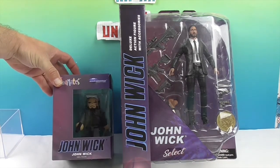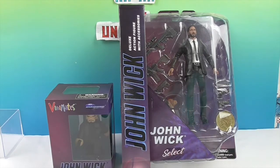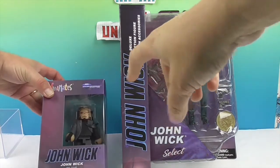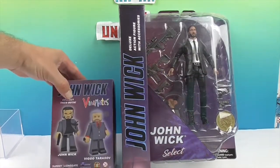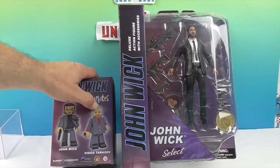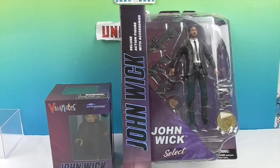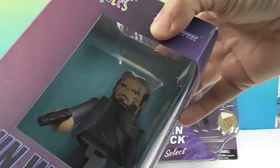We decided to put these two together because it's both John Wicks. This one appears to be from the first movie — it has the dog and he has a different color shirt. The Vigo Tarasov figure is from the first movie too. He has different clothes on, but obviously he changes sometime during the movie. So let's go ahead and take a look in the box.